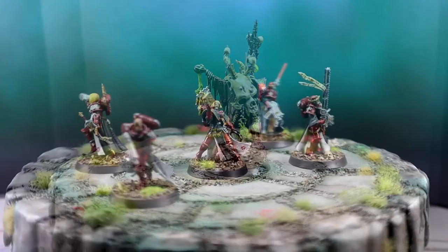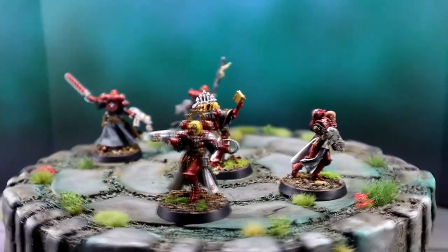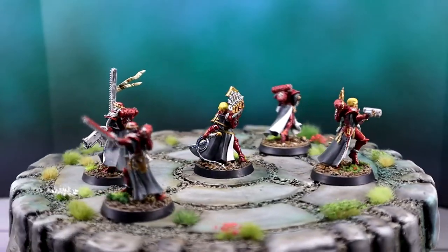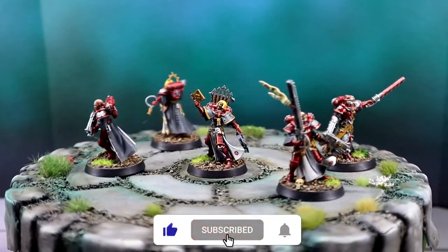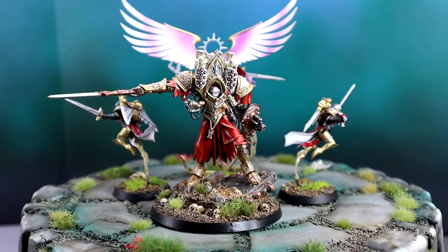I had a lot of fun making this platform and I'll definitely be using it a lot in the future when photographing and videoing my miniatures. So what do you think? Do you have any comments or suggestions? Please leave them below and don't forget to subscribe if you'd like to see more hobby content like this. Thank you for watching.